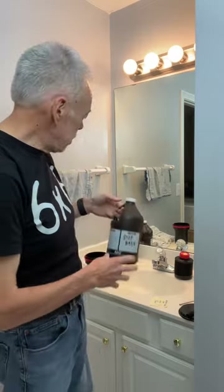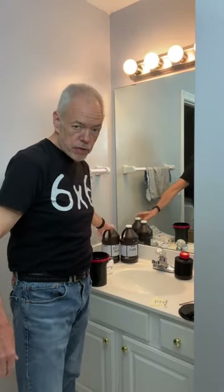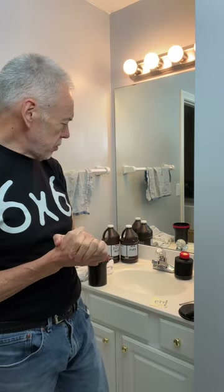You actually don't need stop bath — you can just use cold water, but I use it because it's so inexpensive. I'm going to be developing two rolls of Arista EDU, one plus one in Extol, for nine minutes.